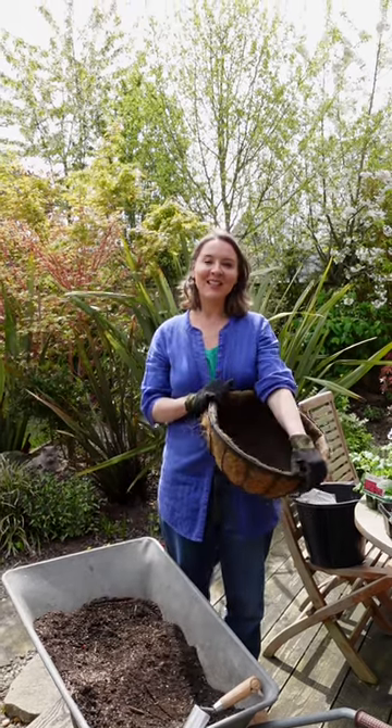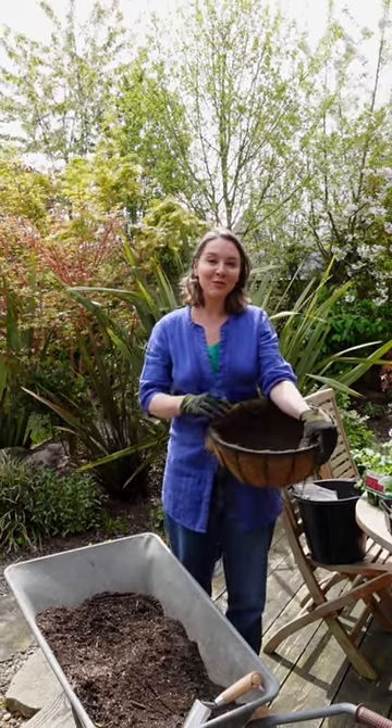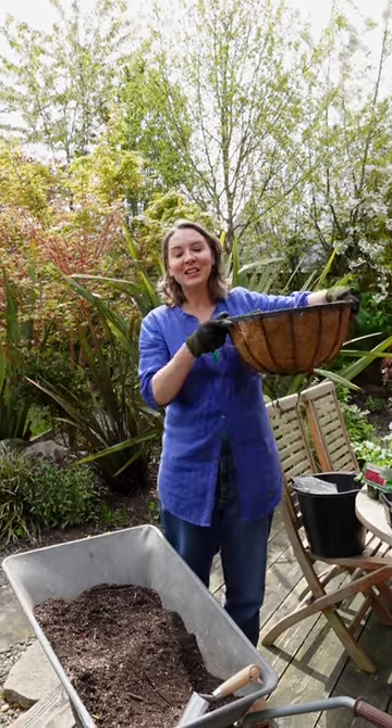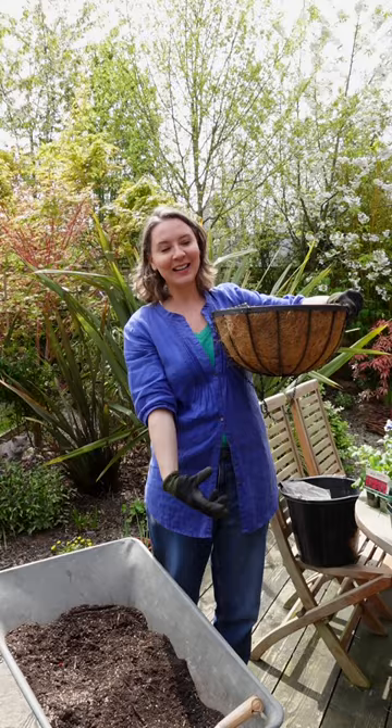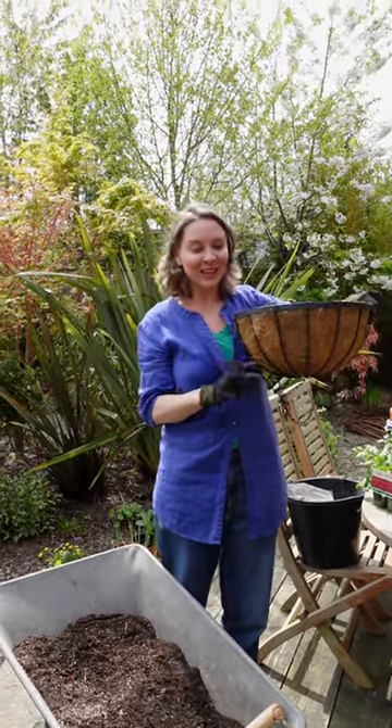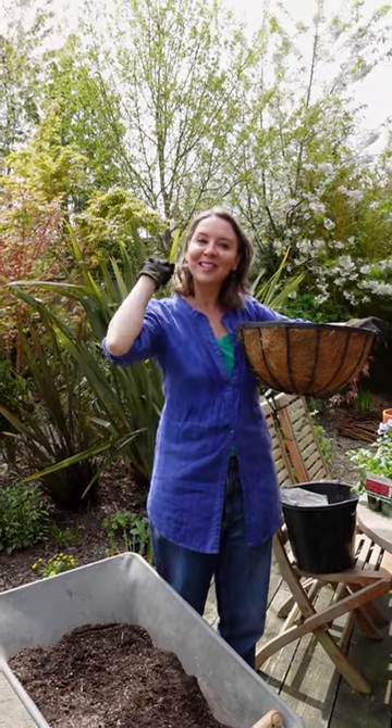We're trying something different with our baskets this year. Normally we just stick with flowers, but this year I'm going to try strawberries and geraniums. I just thought it'd be really nice to have some strawberries kind of dangling down near the door, so when we come out of the kitchen door, if we fancy a strawberry, there's hopefully going to be one just in reach.